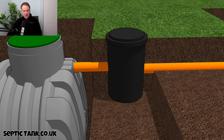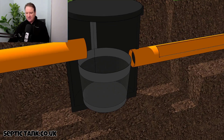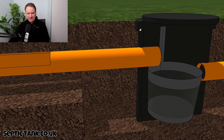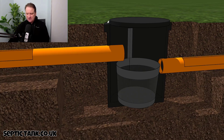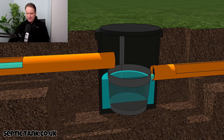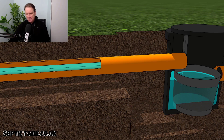So here we have the black box, and inside it there is a stainless steel basket. To the left we've got the inlet pipe and to the right we have the outlet pipe. Basically, wastewater from your property comes in to the silt chamber, fills it up, and the water then exits through the outlet.